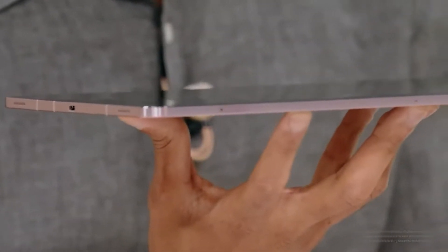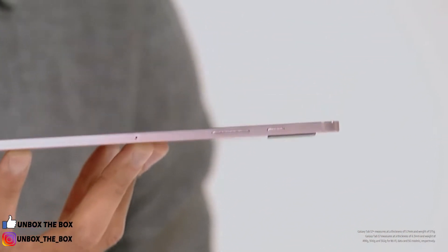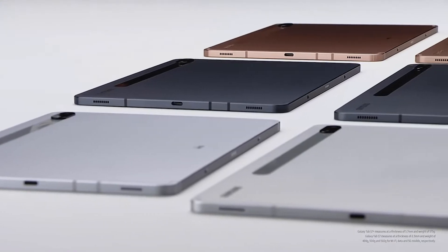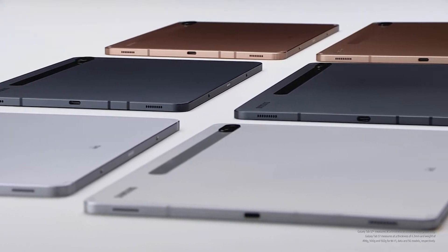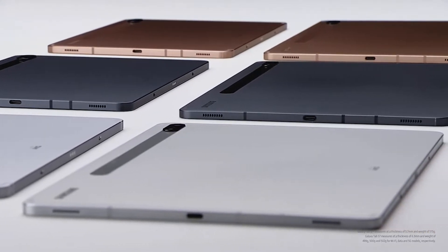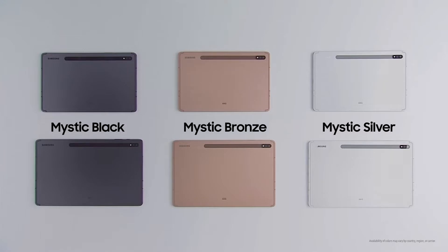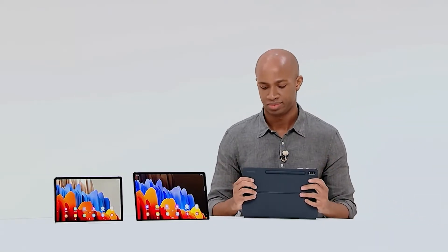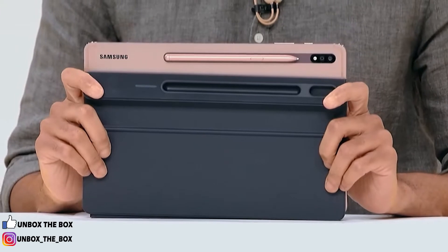Look at it from the side — impressive, right? In fact, the Tab S7 Plus is the slimmest tablet of its size on the market. It's incredibly thin, light, and durable. The Tab S7 and S7 Plus come in three new color options, including, you guessed it, this year's signature Mystic Bronze. You might be thinking: looks great, now where's the S Pen? Here it is — convenient, right?